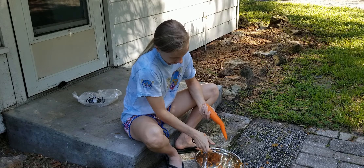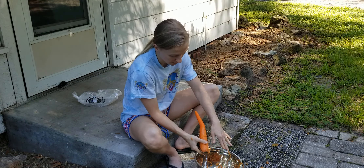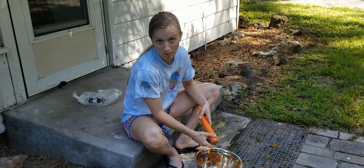And then once you get about half of it, you'll flip it over and do the same thing. Notice that the carrot peelings kind of go everywhere — you'll want to have something to catch everything, but just pretty much expect that it's going to end up all over the place. That's why I'm outside.